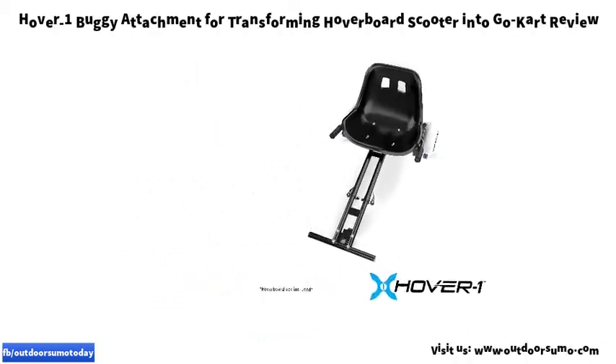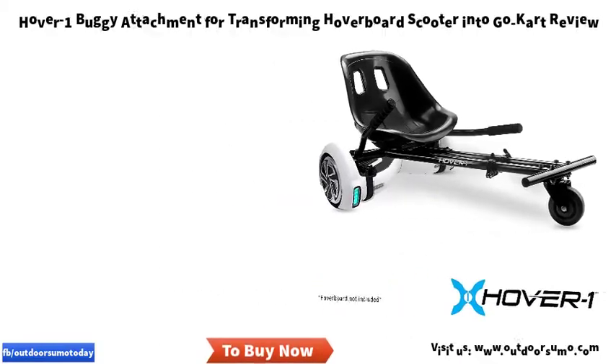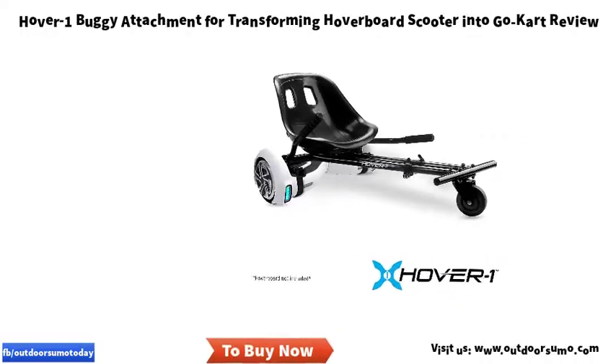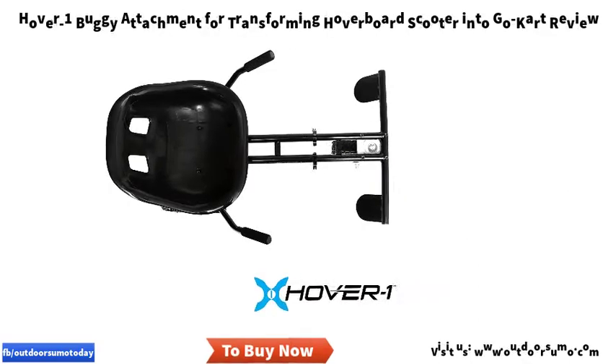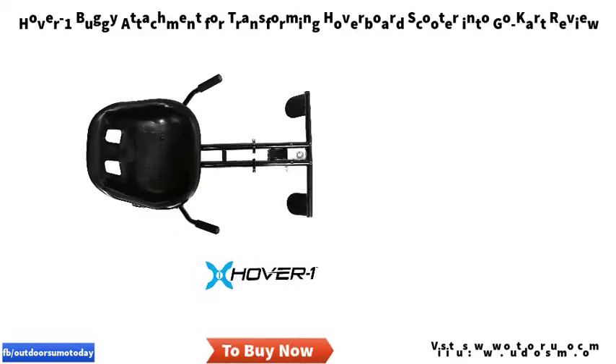Hand operation gives you full control of your riding experience. Independent rear wheel drive allows for quick turns and reverse driving. Easily attaches to most hoverboards. Hoverboard not included.